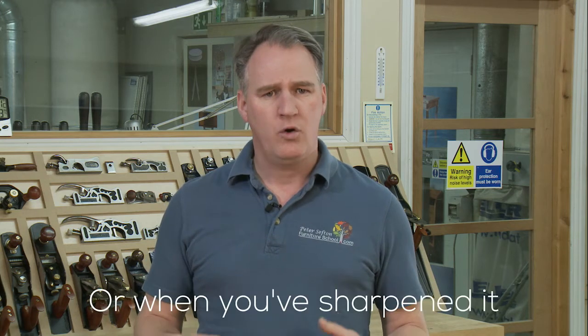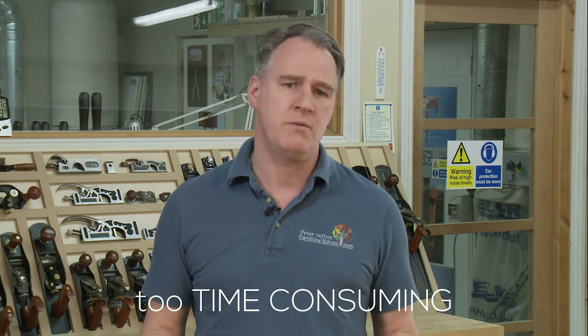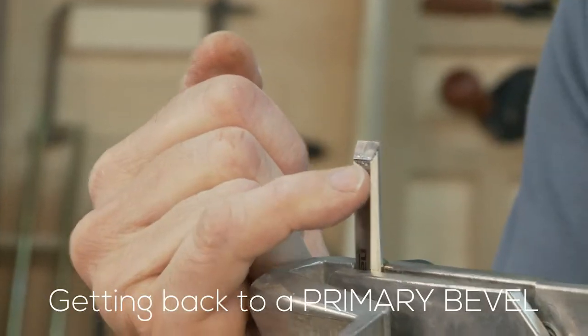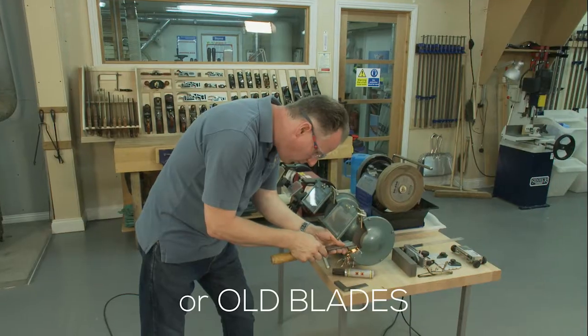When do you need to grind? If the blade is chipped, or when you've sharpened it a few times and the sharpening becomes too time-consuming. Getting back to a primary bevel is also recommended, either with new or old blades that have been backed off.